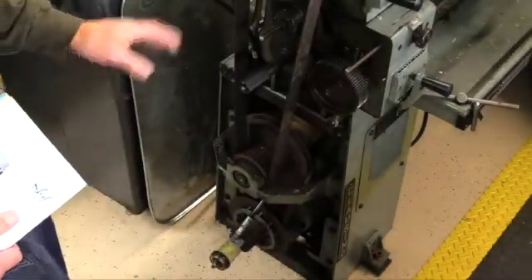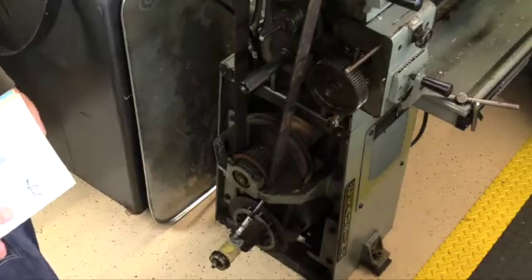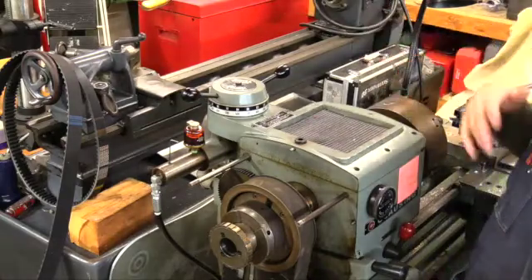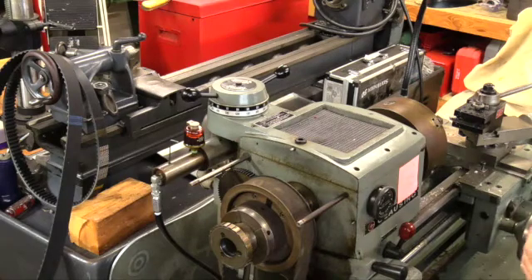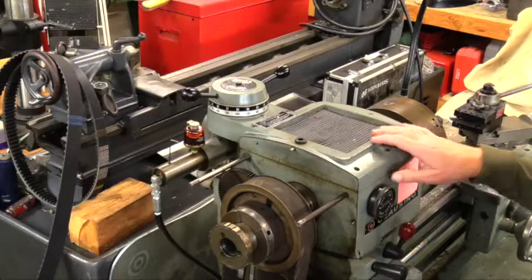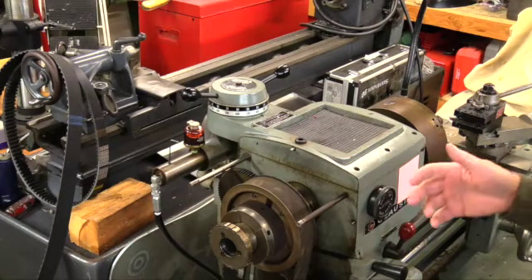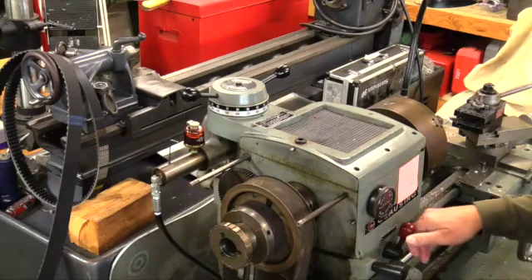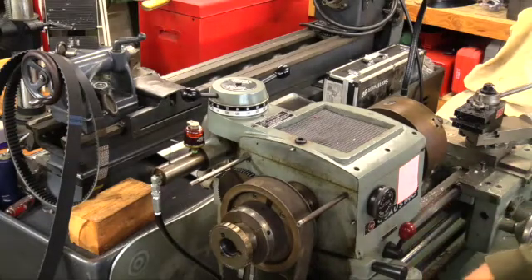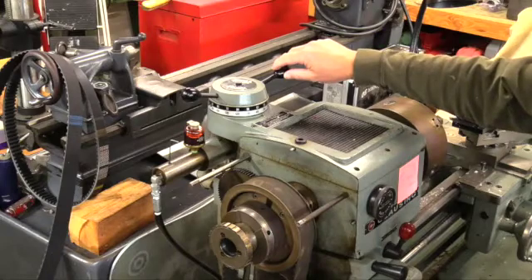Once we get all the belts off, I want to run the motor just to see if the motor is the cause of the vibration or if it's something else in the drivetrain. There's also a Logan lathe back here temporarily while I find room in the shop. But we're working on this one today. The procedure for changing both belts starts the same way: turn it on, crank it up to the highest speed, turn it off, then turn the crank to the lowest speed and lock it in place.